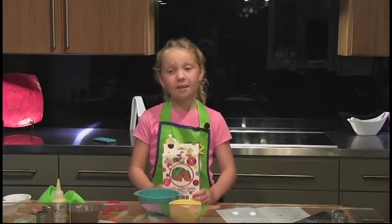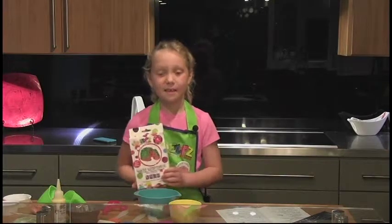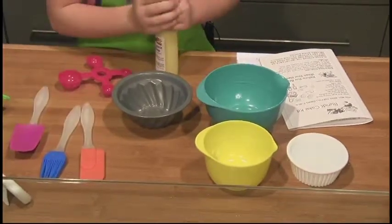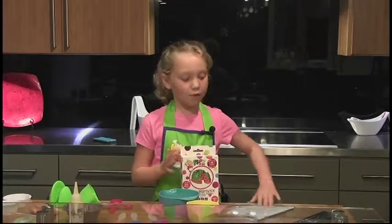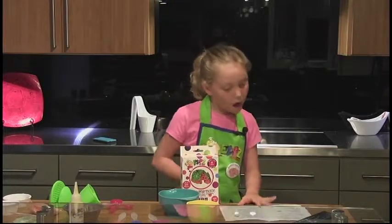Hi, my name is Kaylee and today we are going to be making a bundt cake using easy peasy mixes. There's a French cooking term, mise en place, which means 'put in place' — always get your things together and in their place before you begin. Now with your directions in front of you, let's begin with step one.